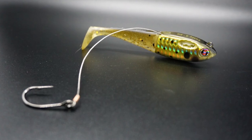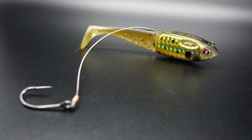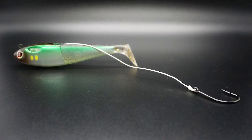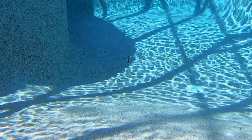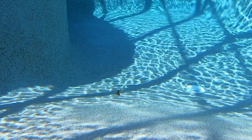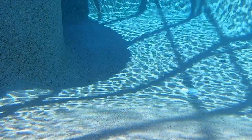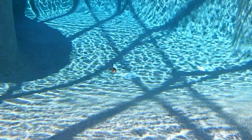Spooltech features a unique concealed leader technology, so when the angler sets the hook, the built-in steel wire or braid line for the bass special deploys. The leader keeps the fish hooked and allows the weighted body of the lure to get away from the fish's mouth.